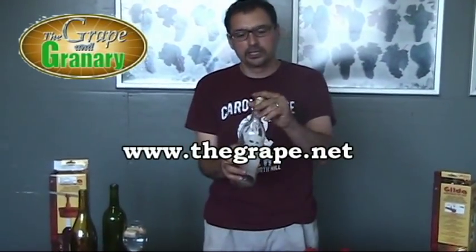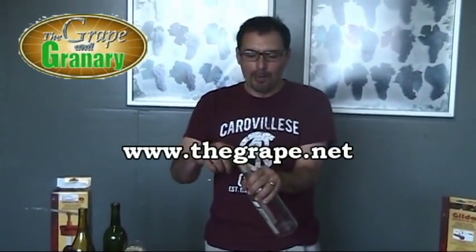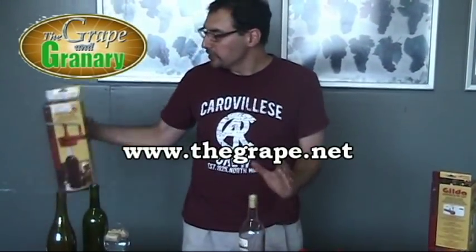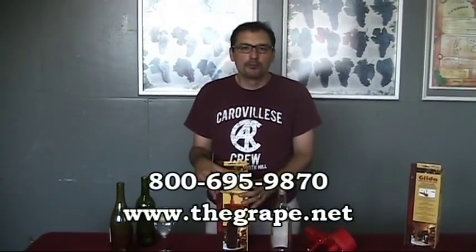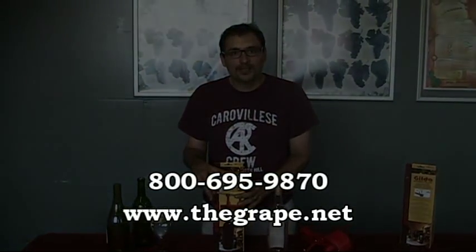Again you can see we have a nice inserted cork in our bottle — it's pretty flush with the top of the bottle, no mangling or deforming of the cork. And that's pretty much it. Again, this is the Ferrari Gilda three lever corker. This is John at Grape & Granary — if you have any problems or questions, don't hesitate to give us a call. We're always here. You can catch us on the web at www.thegrape.net. Thanks for watching.